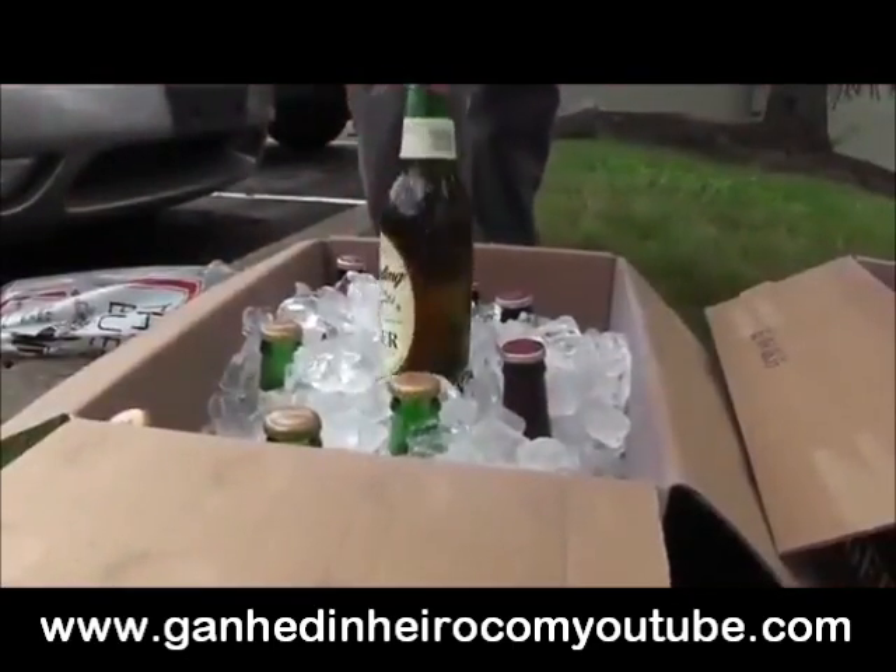Essentially, you have a cooler for your beer where the water will just flow right out of it, the box stays dry, and you've got your ice cold beer.